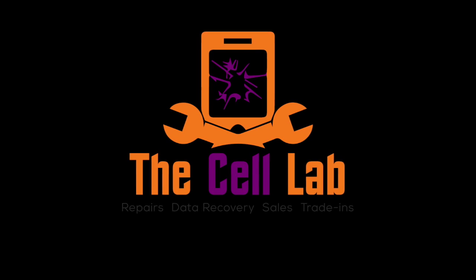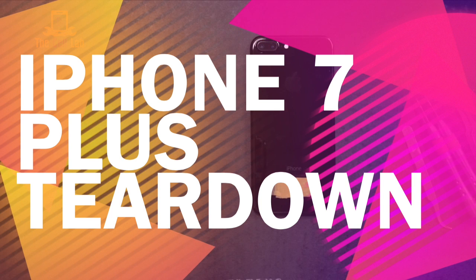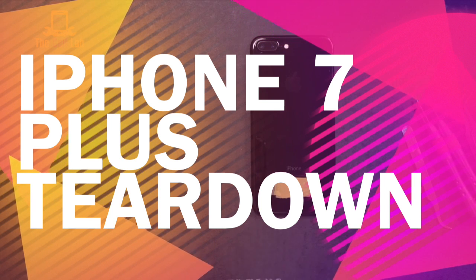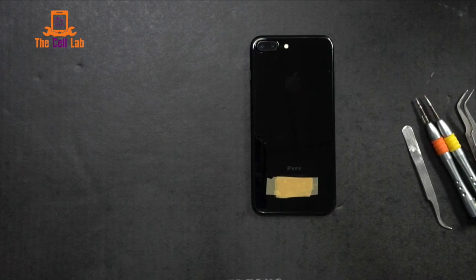Hey everybody, and welcome to a super special edition of Fixin' Shit. Today we're working on the iPhone 7 Plus, and we're just going to tear this baby down for your viewing pleasure. As far as we know, this will be the first English version of a teardown of the iPhone 7 Plus.